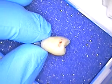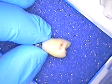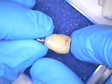Hello, good morning, and welcome back. This is Dr. Jerry Cuomo. I'm here in my Boca Raton office to finish up Mark's case, which is a screw-retained single-tooth crown.